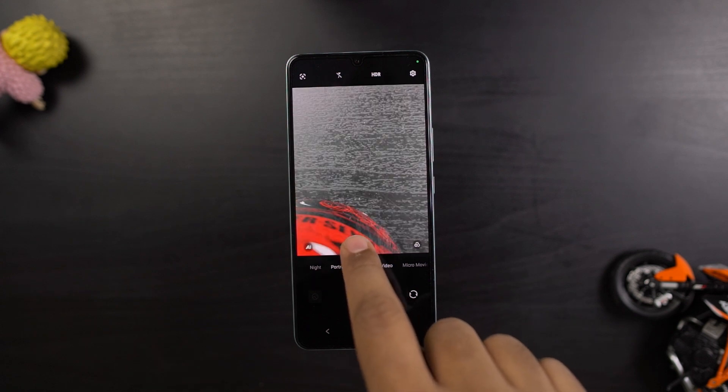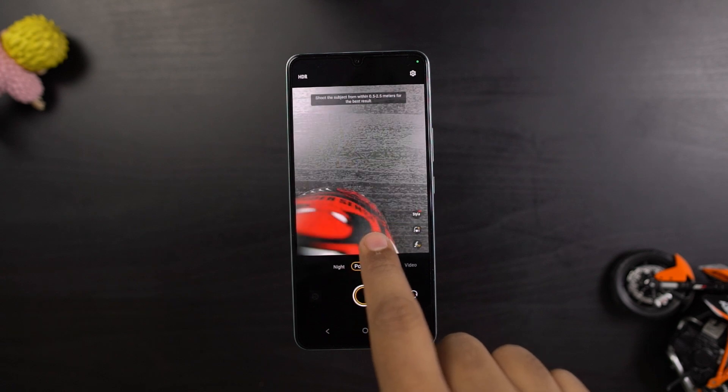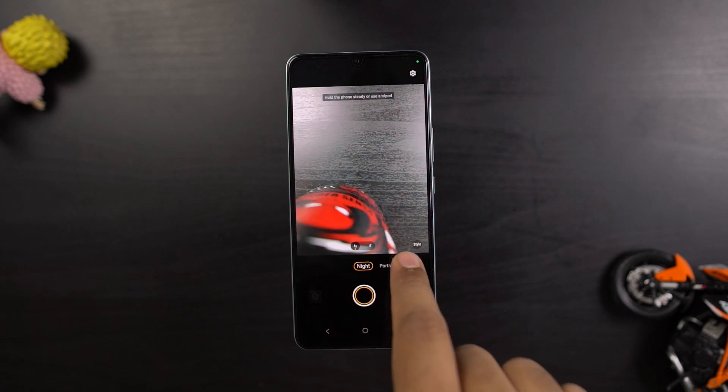This is how the camera user interface looks like — it is pretty similar to other phones in the same brand. Now these are some sample shots. Starting off with the selfies: colors are a bit faded, but they do look nice. Skin tones look good. There is some post-processing going on, but overall it looks nice. Dynamic range and exposure control are decent.